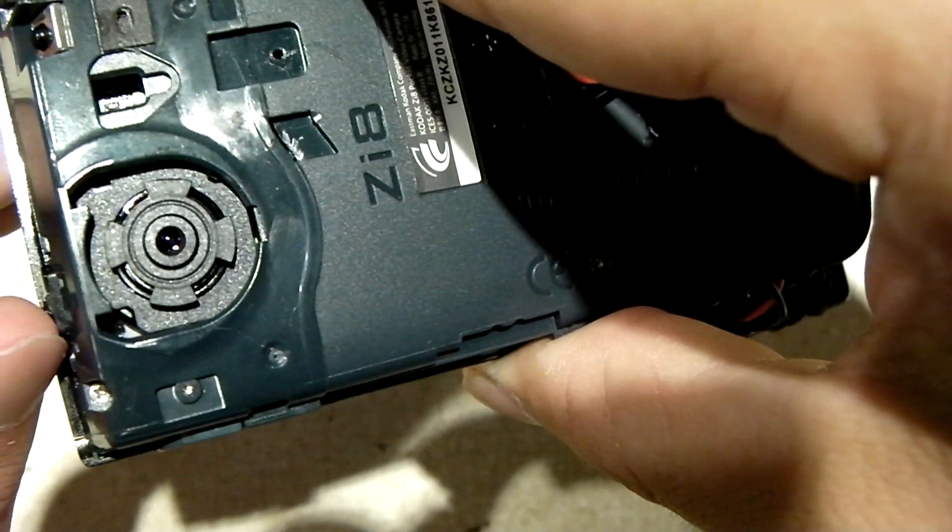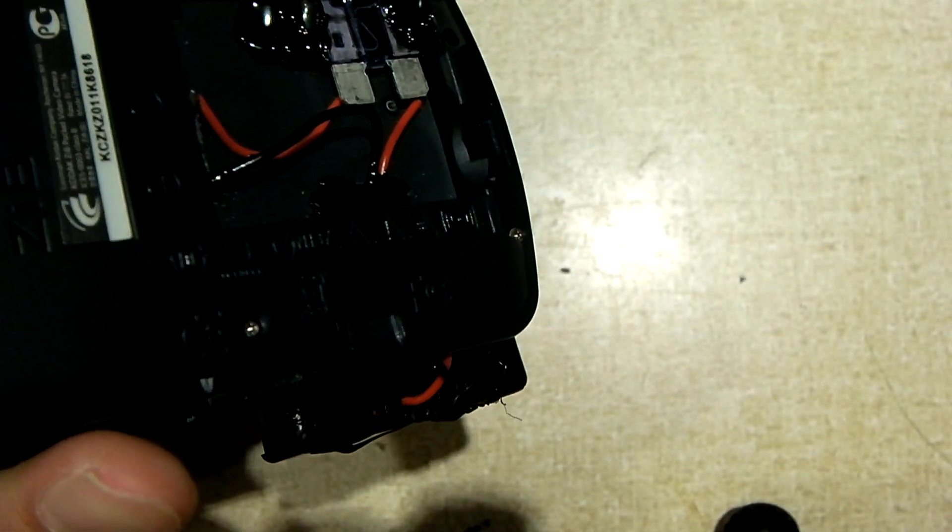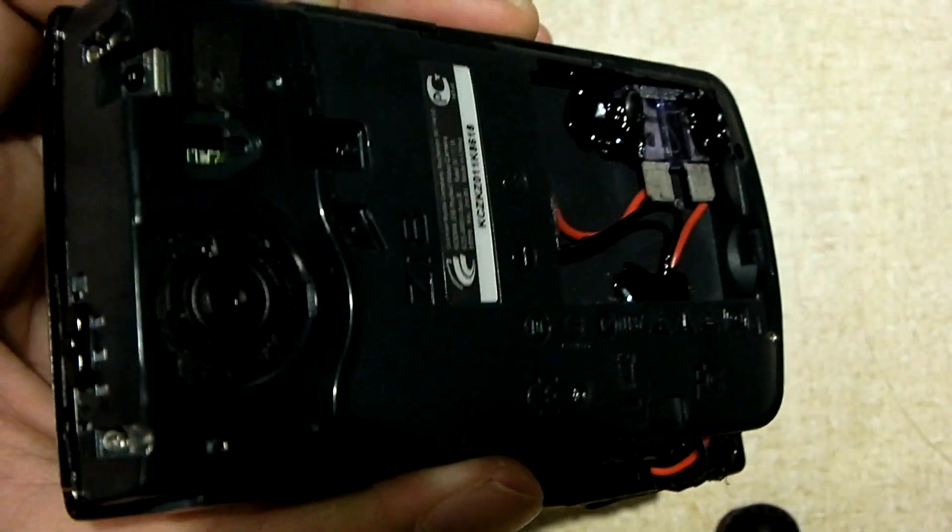Now, some cameras don't offer this. And some cameras, as I mentioned, they all have a little bit different design. So your mileage may vary, and I'm not going to be responsible if you tear up your camera.